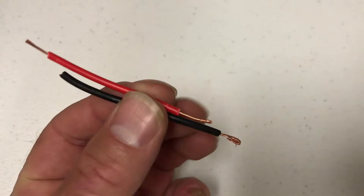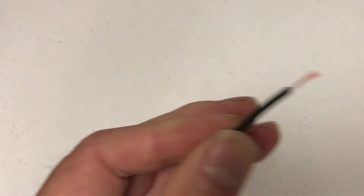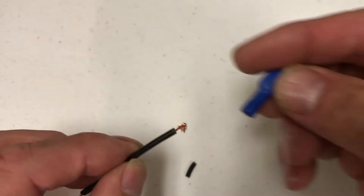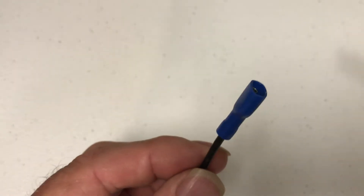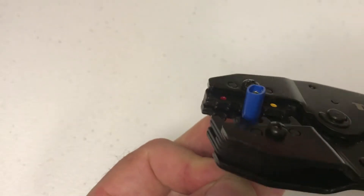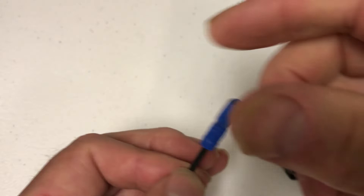I have two small pieces of wire. I'm just going to strip both ends and we're going to crimp on connectors. We just slip the connector on and put it in a crimper. It's crimped on — I'm going to do the same for the other side.